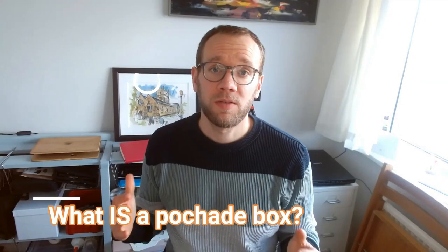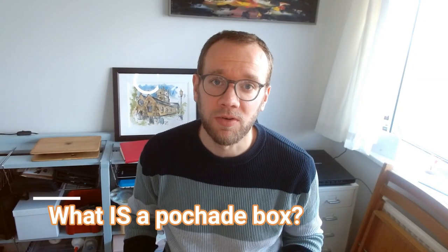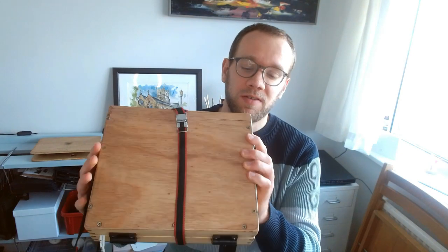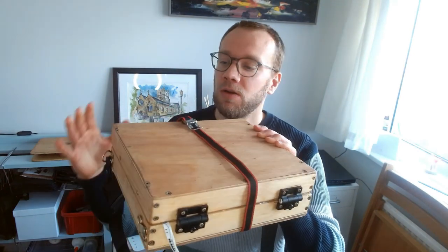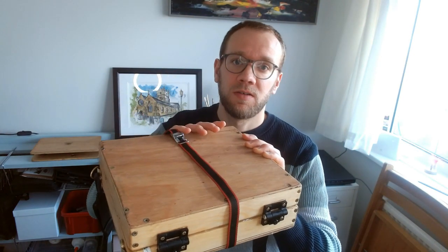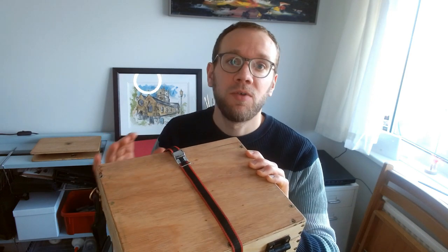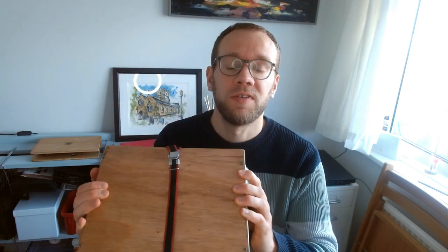So let's talk briefly about what a pochette box actually is. Well, this is a pochette box. Pochette means pocket in French and it's often used to refer to a kind of sketch — a small sketch. A pochette box is what you might use to capture that. It's a self-contained box which can be used both as an easel, a storage container, a palette — everything you need — all in one box that you can take with you to capture these pochette sketches.